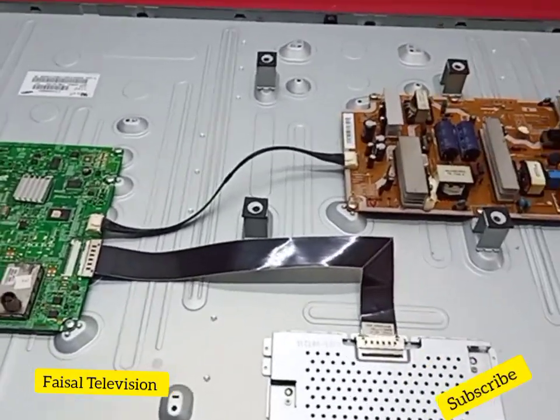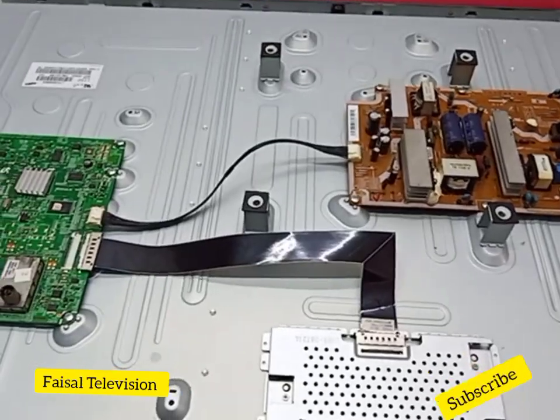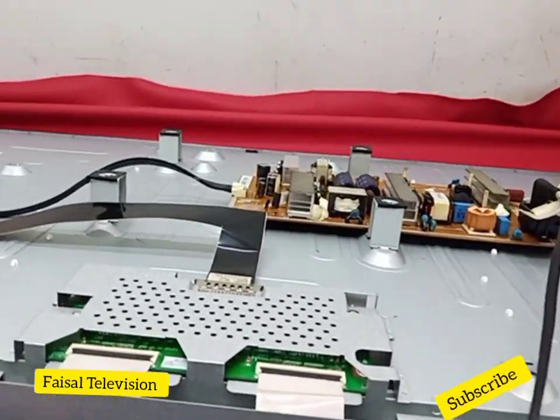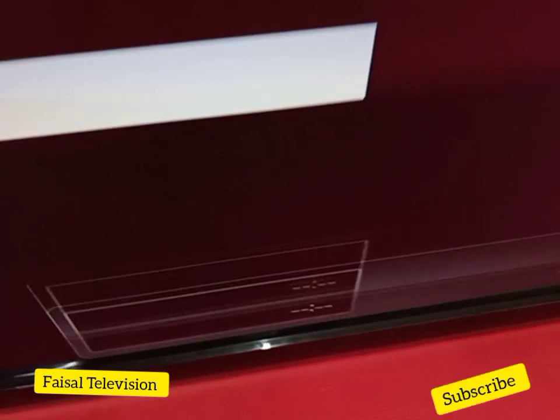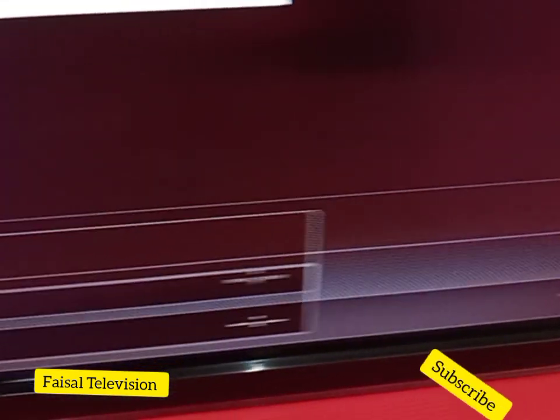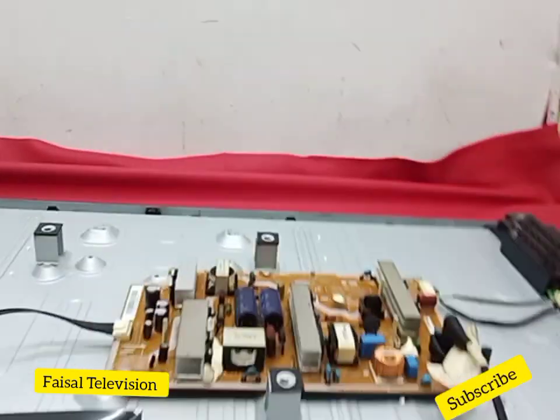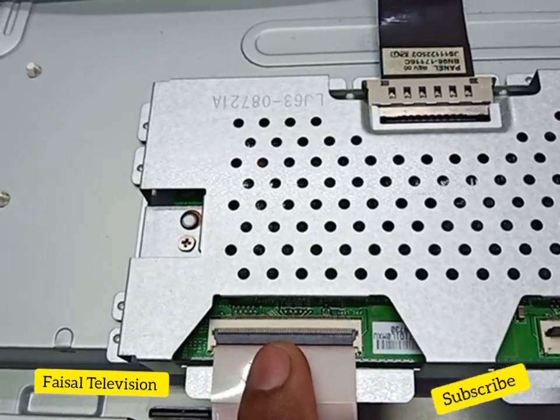Hello friends, today I have this Samsung 40 inch LCD TV for repairing. The problem is double image — half screen. The right side and the left side are showing the split.